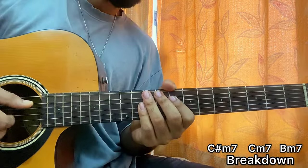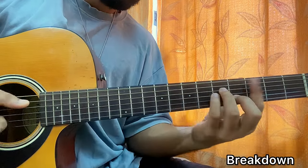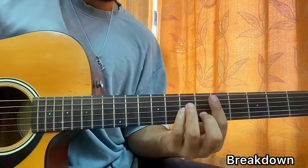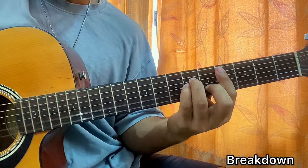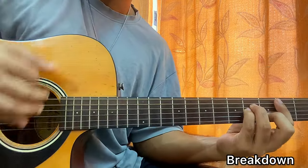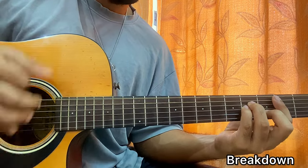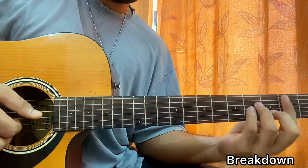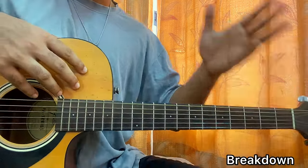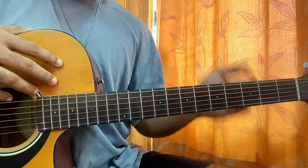After that we move into a descending chord progression: D minor, then strum C sharp minor, then C minor, then B minor. After that we go back and forth between C sharp minor 7 and B minor 7.